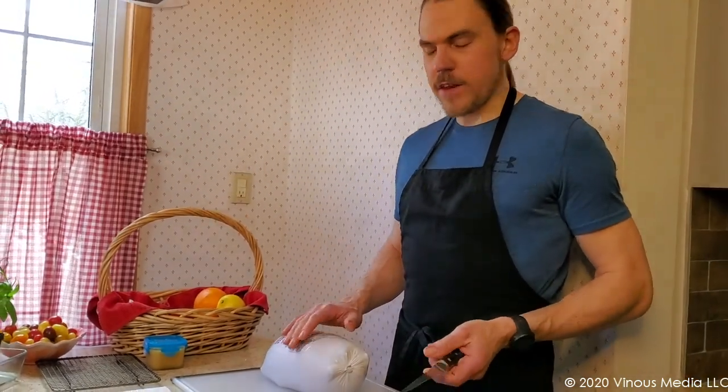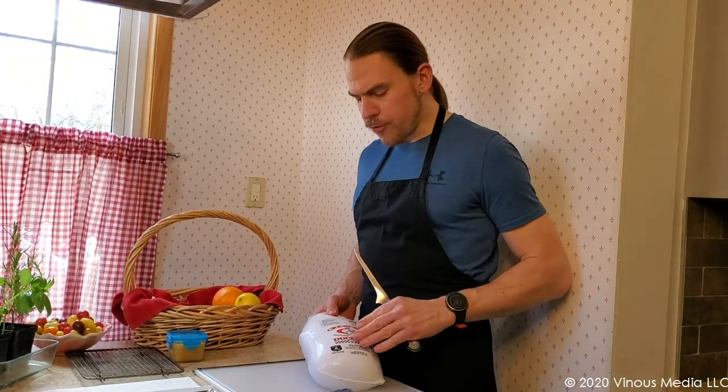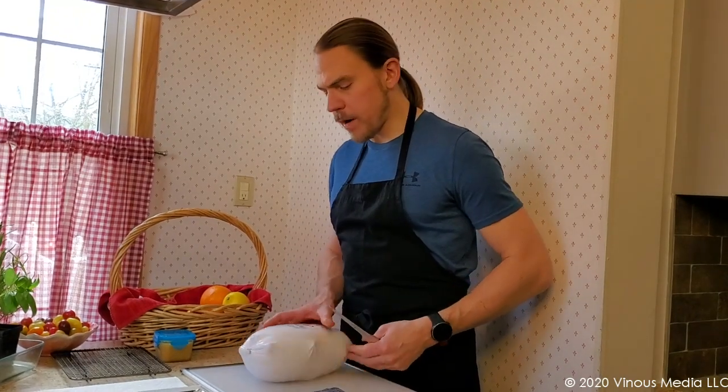A duck is very different than a chicken. When you get a duck, you can buy fresh or you can buy frozen. If you buy frozen, make sure you defrost it in your refrigerator fully. Give it two to three days before you decide to open it up.